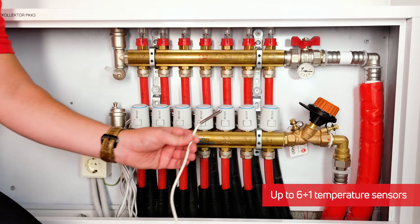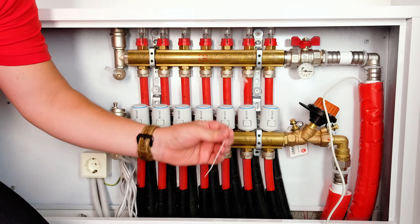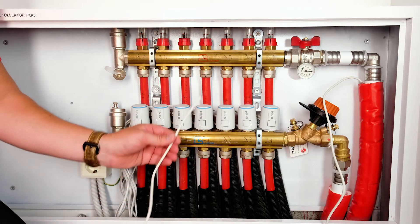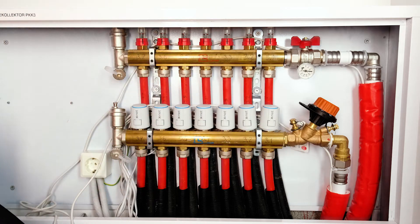One outdoor and six indoor temperature sensors can be connected to the control unit. Attach the sensor to the return pipe and fix it securely with an easy-fix cable tie. Make sure to label the sensor wire correctly, keeping the system neat. Repeat the process on the flow pipe and at any other measuring point.